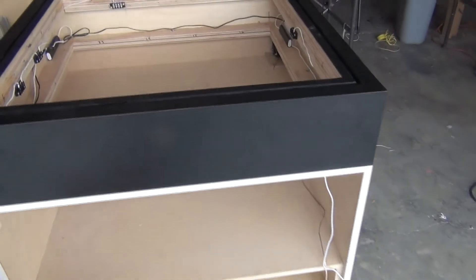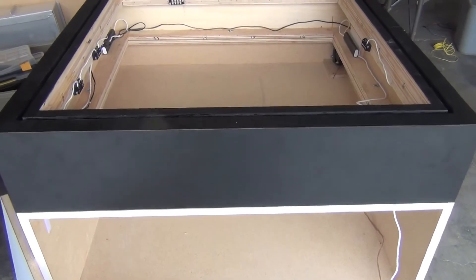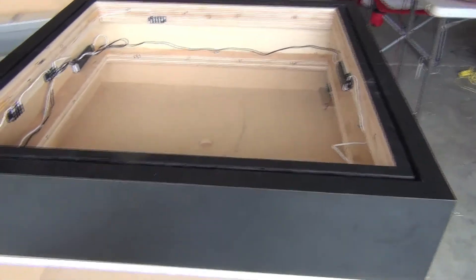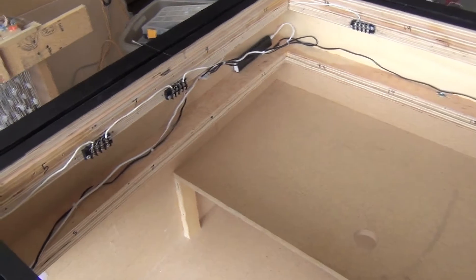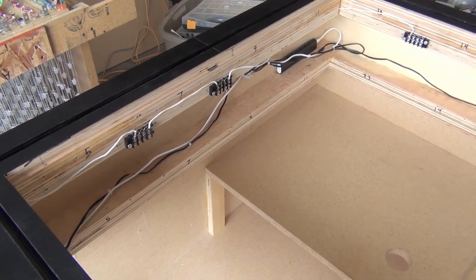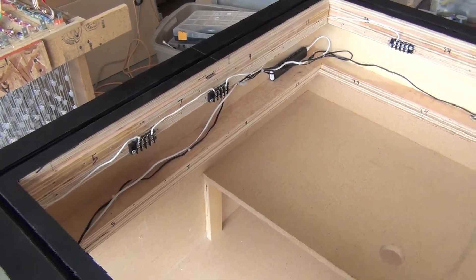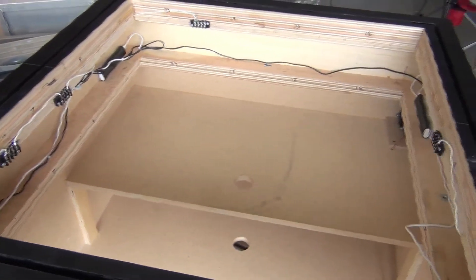The black laminate part is removable from the main cabinet. We call it the base box because it contains all of the electronics. It will include all the electronics for the cube — we don't have them installed yet. The LED panels themselves will install into this opening here.